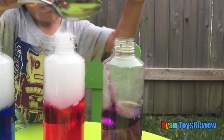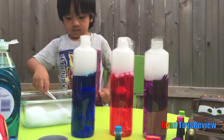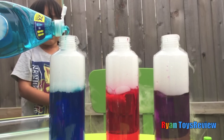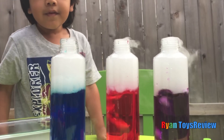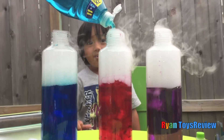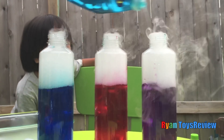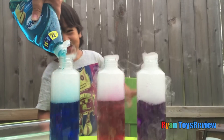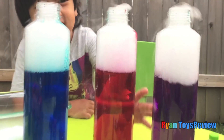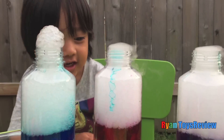Let's turn it this way. Whoa! Wow! Look, that foam soap is almost touching the red. Oh Ryan, look!